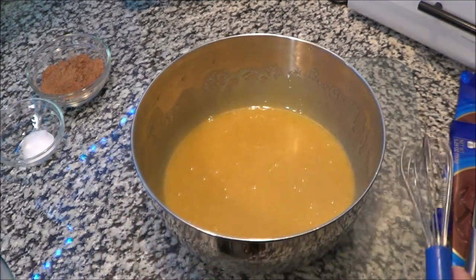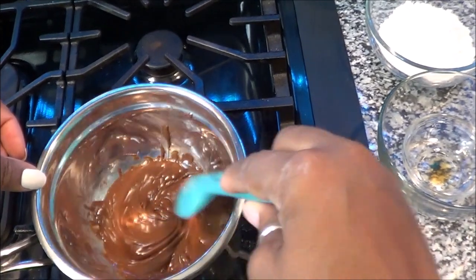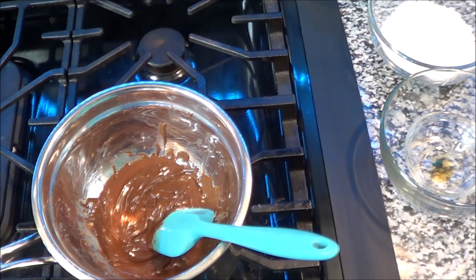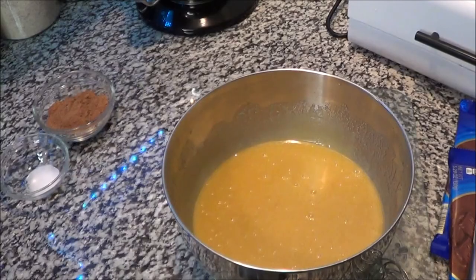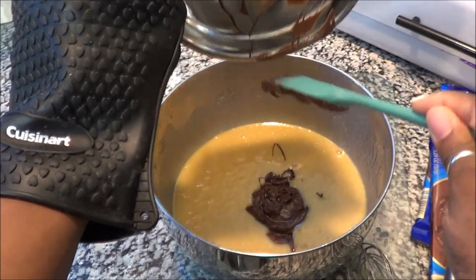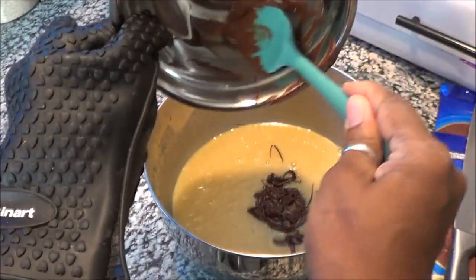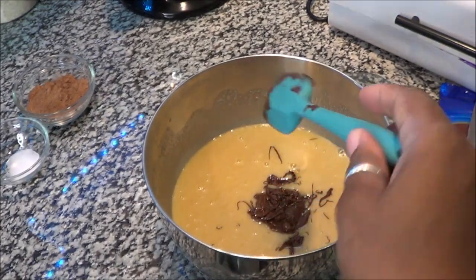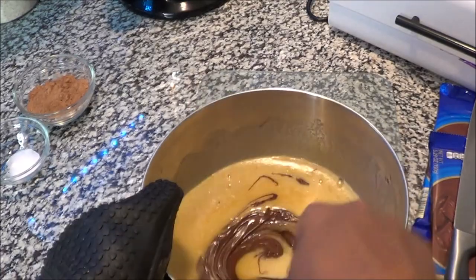Now that that's nice and smooth, we're going to check on our double boiler. This is what it looks like — the chocolate is basically melted. Let me get my glove on. The chocolate is melted, so we're going to cut this off since we no longer need the heat. It's time to mix the melted chocolate into the bowl — this is only a half cup, dry measured. Get all that goodness out and whisk until it's nice and smooth.